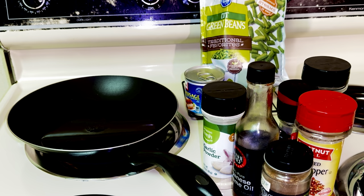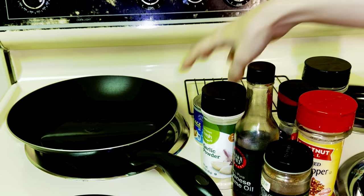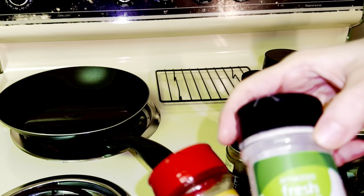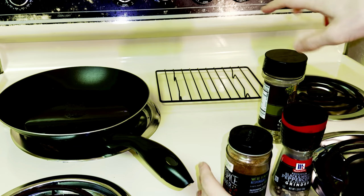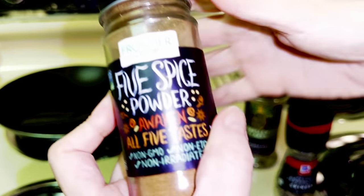Welcome to my Sondé Frant. Today we're making green bean stir-fry and you'll need one bag of green beans, one can of Vienna sausages, sesame oil to fry it up, and these spices: garlic powder, red pepper chili flakes, black pepper, parsley, and five spice powder.